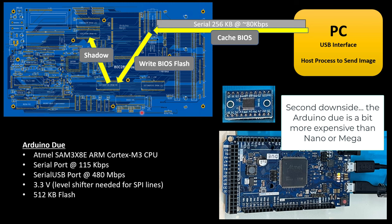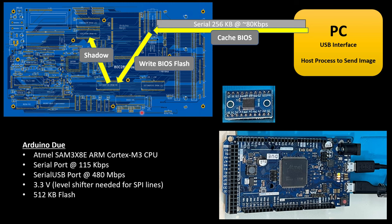The Due is running the SAM3X8E processor, so it's a faster processor than what I have on the Nano. It has two serial ports, which is handy. One is the programming port — same as what I'd have on the Nano, used to program it and do serial reads/writes to the PC. In addition, there's another port they refer to as a serial USB port, supporting transfers between this and my PC at 480 megabit per second theoretical. It's still going to be much faster than the regular serial port.